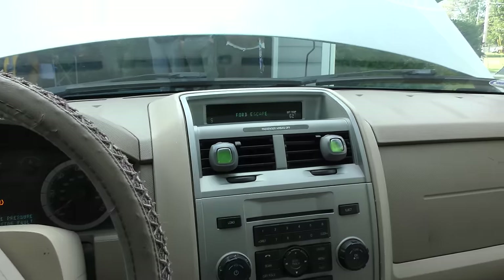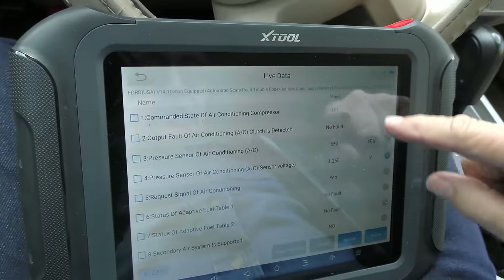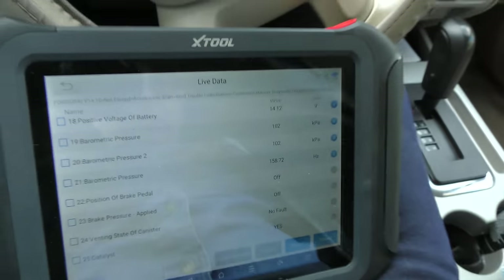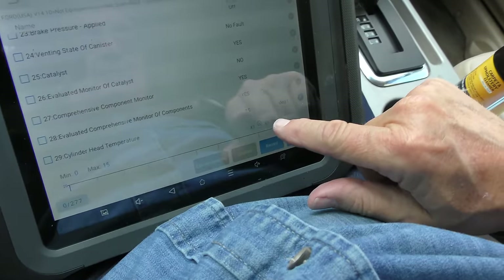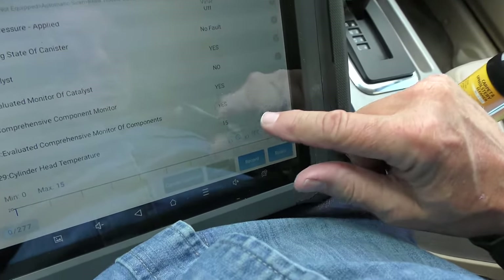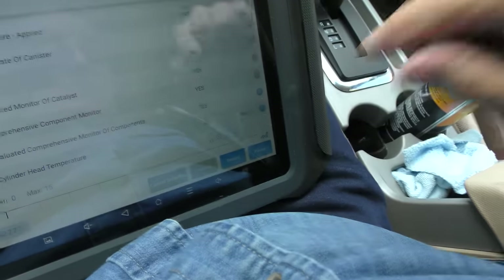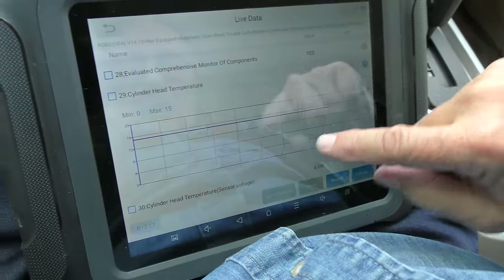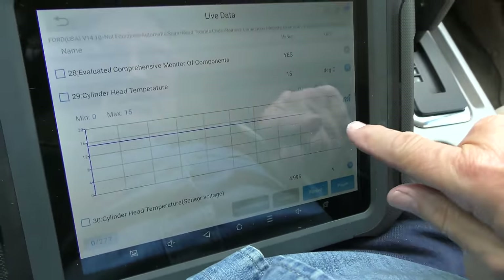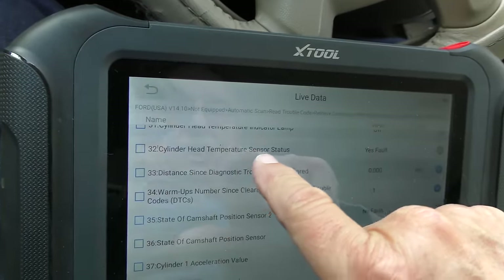Here we've got the live data. It knows that it's a Ford Escape — we've got 277 bits of data, so we're going to look for oddball stuff. It knows when there's no pedal; I step on the pedal and it knows there's pedal — the engine system is working. We know the cylinder head temperature is completely wrong because this is a fully warmed-up engine and it says 15 degrees Celsius, which is like 59 degrees Fahrenheit. The actual engine temperature is well beyond that, and as you can see while it's running, the reading isn't changing at all — it should warm up as you're driving, and it isn't.